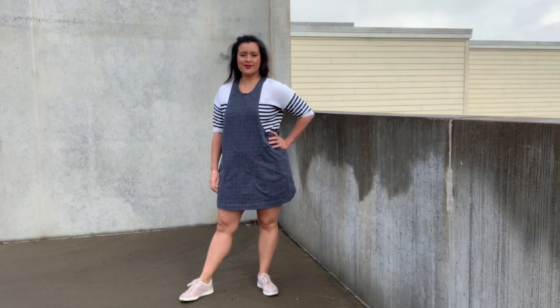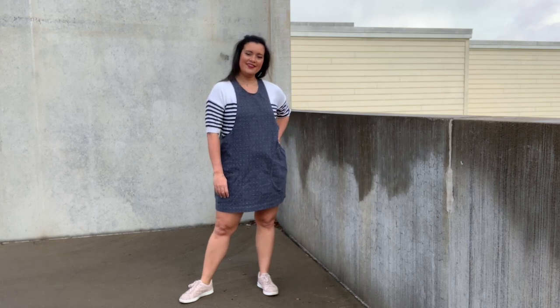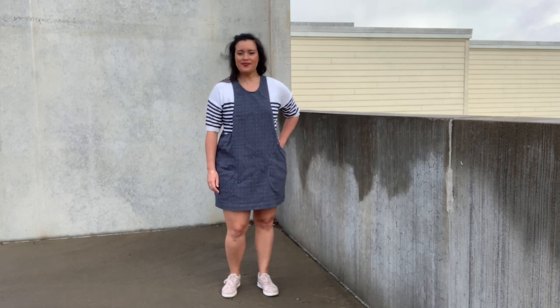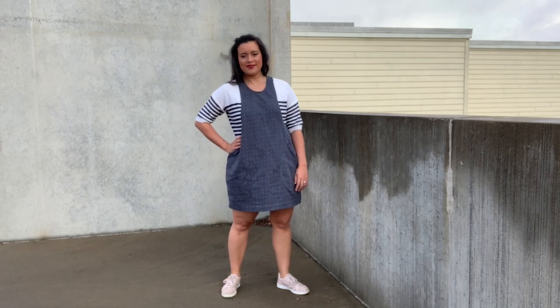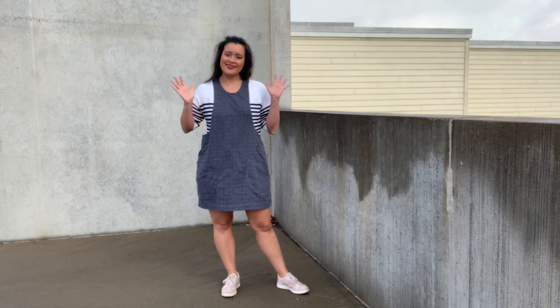But that is all I have on the York Pinafore. I genuinely love this little dress and cannot wait to make some others. Thank you so much for watching and I will see you all very soon. Bye!